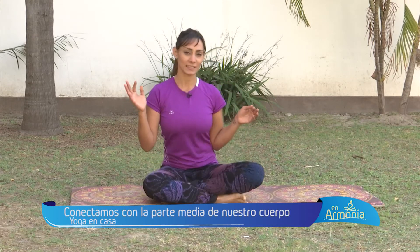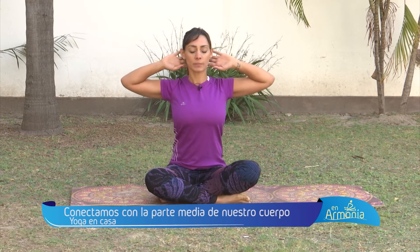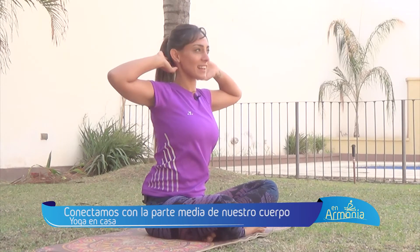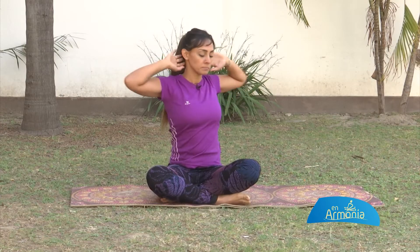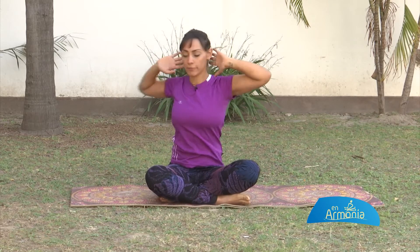Lo primero que vas a hacer es sentarte ahí bien derechito, postura fácil. Vas a llevar tus manos detrás de tu cuello, vas a abrir tu pecho e inhalas hacia la izquierda. Exhalas hacia la derecha, y hacelo con un movimiento rápido. Abrí tu pecho, sentí el movimiento del torso, del diafragma.